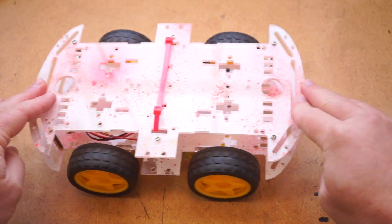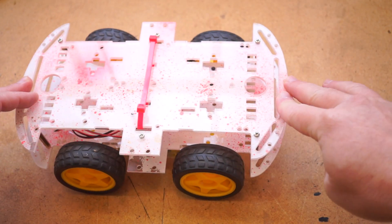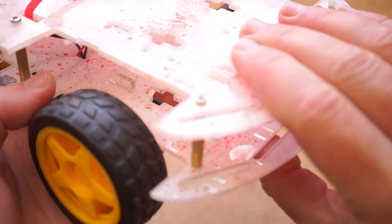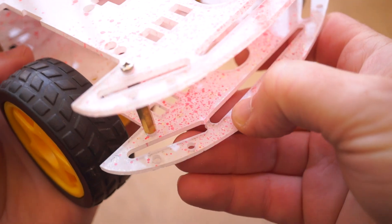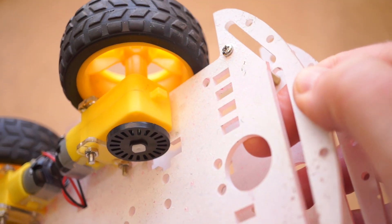I run into these all the time at maker fairs running some student robotics project. They get the job done, but they are light duty. They definitely couldn't hold up to getting stepped on or dropped off a table. But at $16 you can treat it more like a t-shirt than a robot.